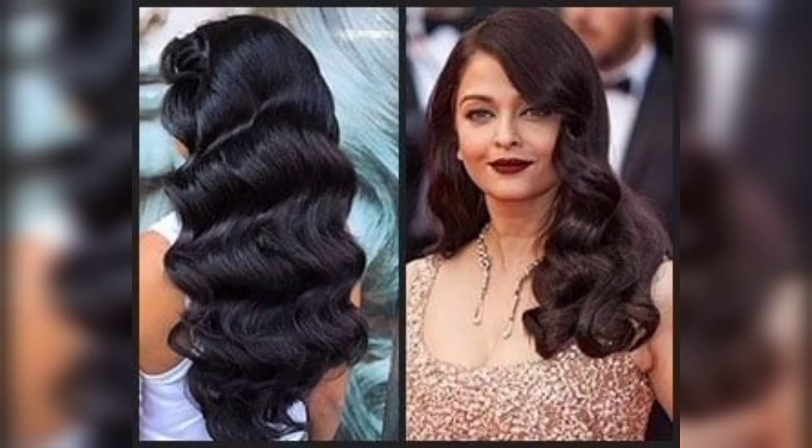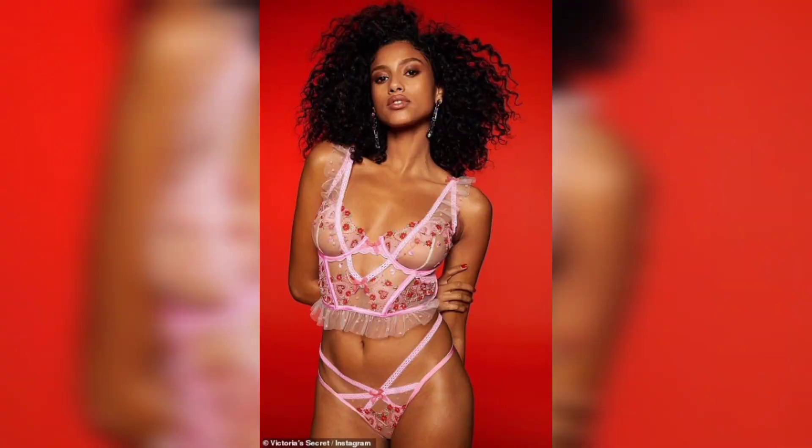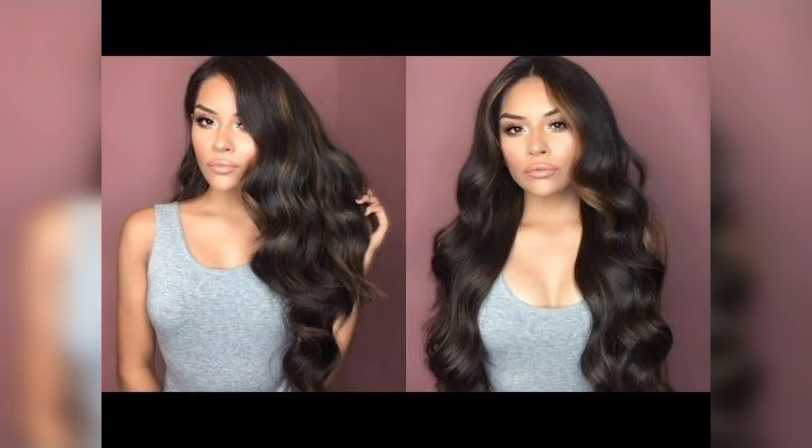Step 3 is heating up your curling iron. Make sure your curling iron is heated up to the appropriate temperature. If you have fine or damaged hair, use a lower heat setting, while thicker or coarse hair may require a higher heat setting. Allow the curling iron to heat up fully before moving on to the next step.